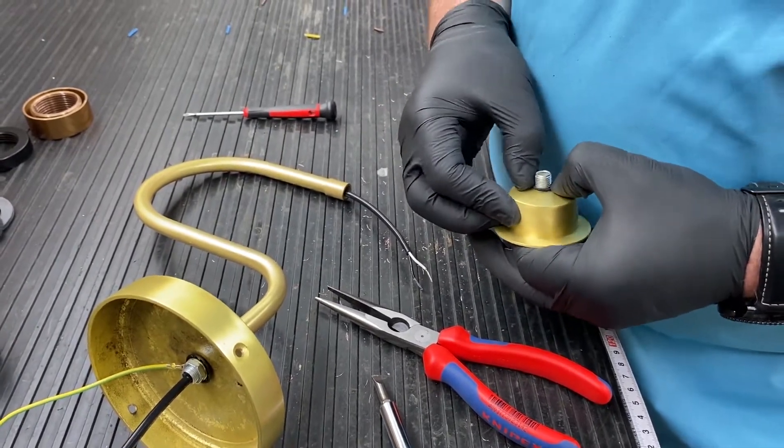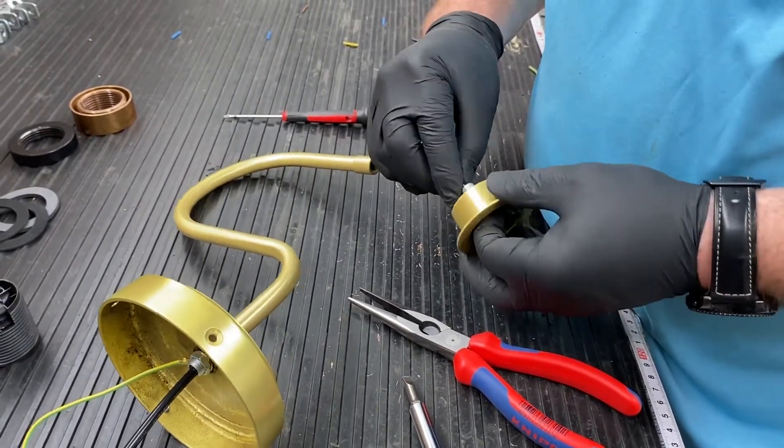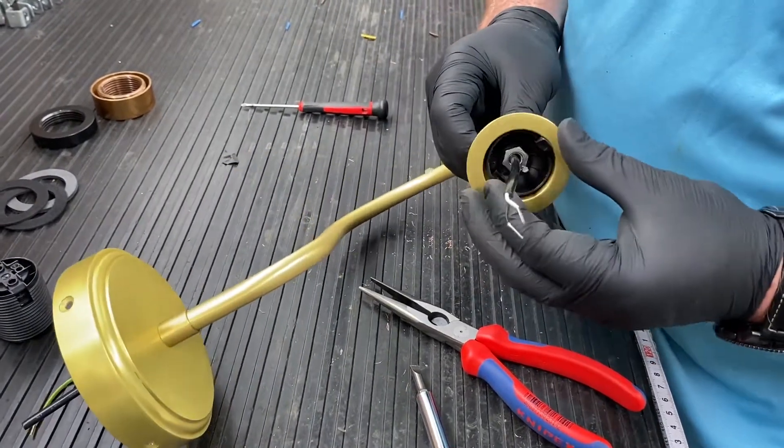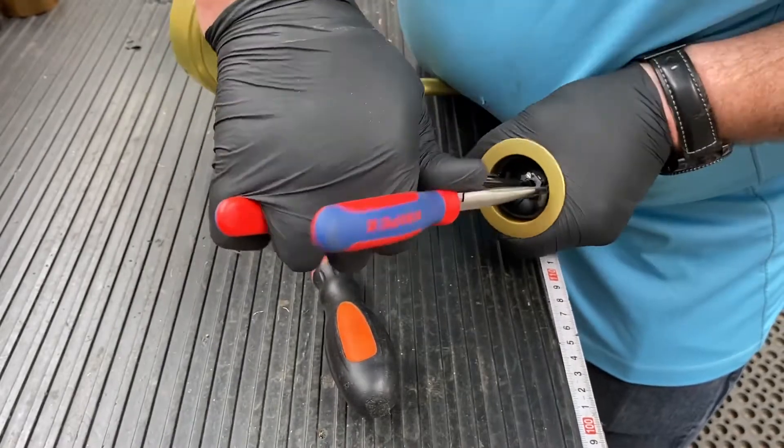Put the base of the lamp holder through the cap and put the O-ring onto the oil thread. Screw this onto the arm and secure the grub screw.